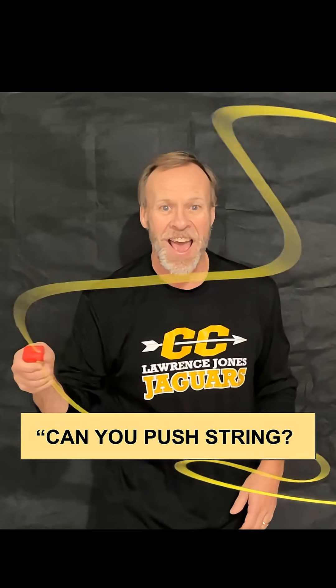Welcome to Kids Fun Science. My name's Ken. Today's experiment is the Zip String. Can you push string? I'm going to show you how you can.